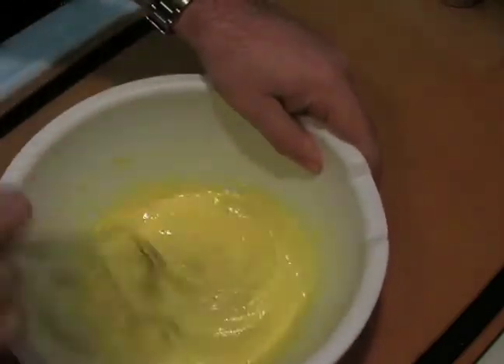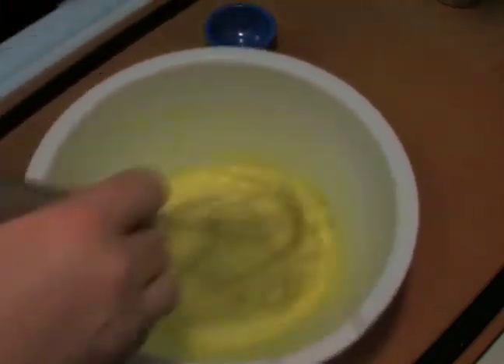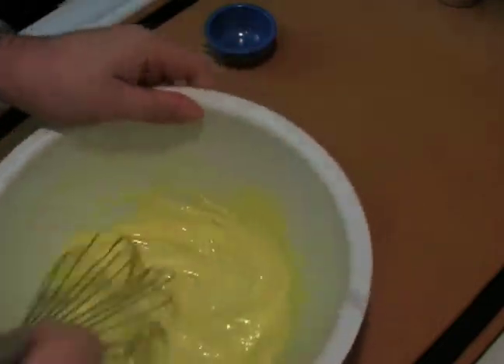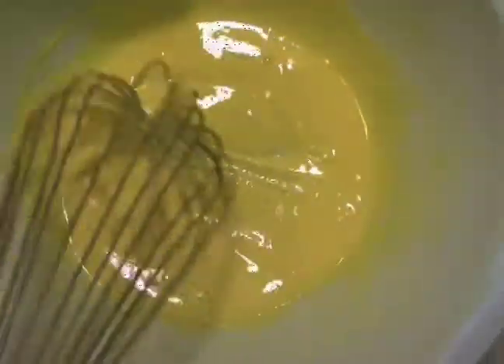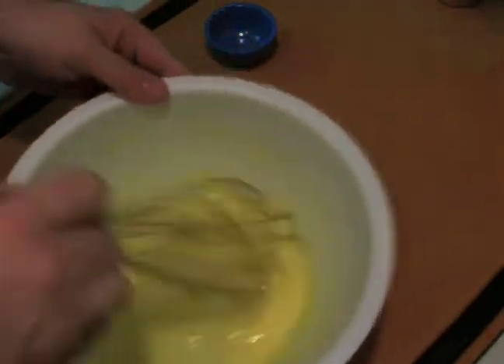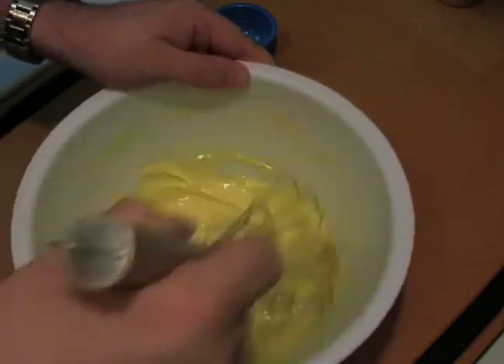You can hear that a lot of that grittiness sound is gone, and you can see texturally speaking that it's nice and smooth. There's going to be a little grittiness still — that's because there's more sugar than there is liquid in here — which we're going to take care of in our next step.